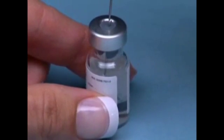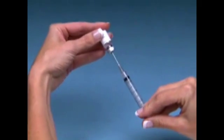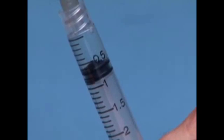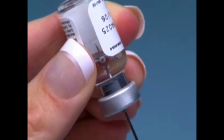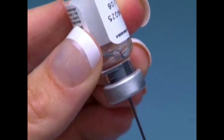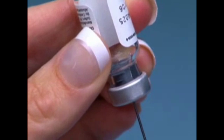Do not shake. Without removing the needle, invert the vial and slowly pull back on the syringe as far as needed and withdraw the entire contents of the vial into the syringe. Make sure that the tip of the needle remains in the solution by slowly backing it out of the vial to withdraw as much of the solution as possible.